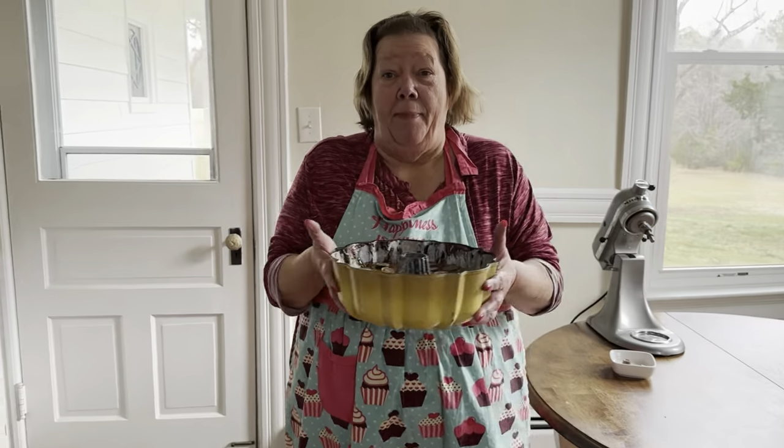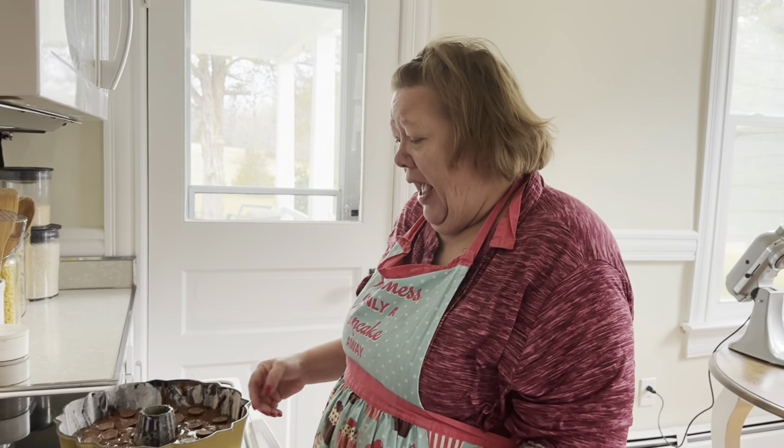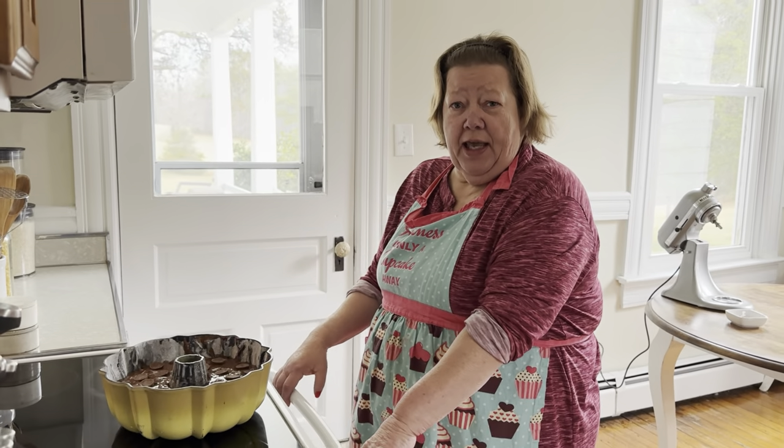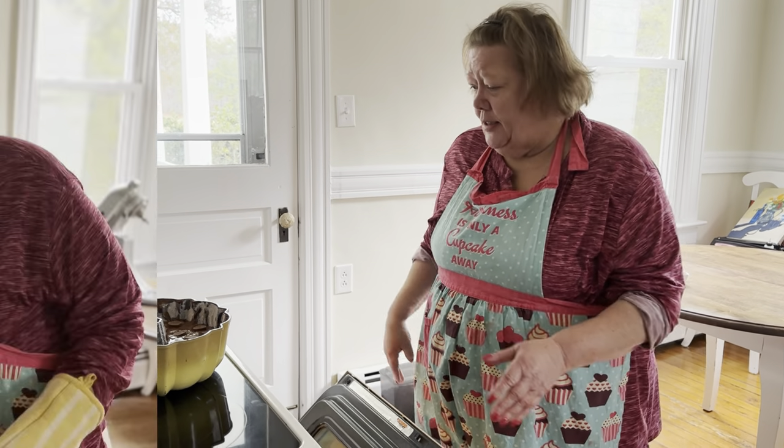And now we're getting ready to pop this sucker into the oven. We want the oven at 350, and you bake it like you do a normal cake, so anywhere from 35 to 40 minutes.